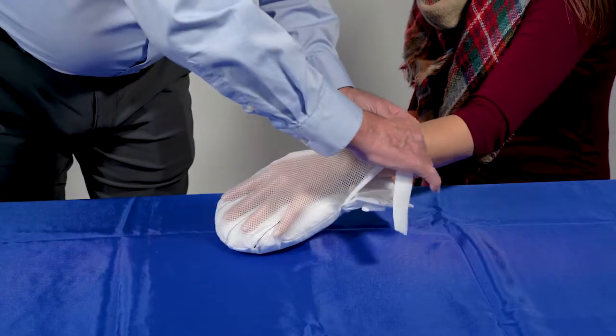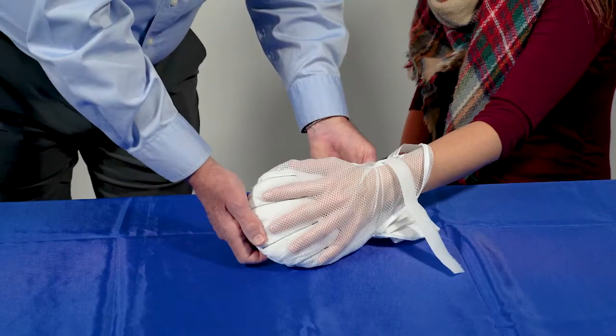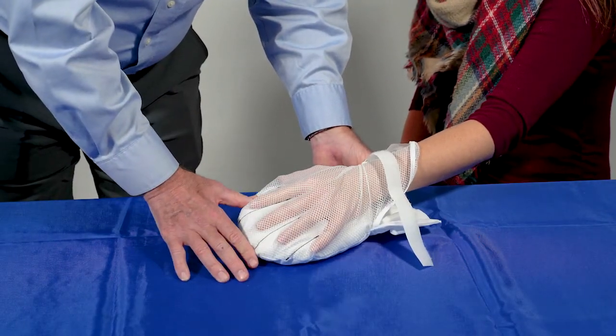Insert patient's hand inside the mitt palm down. Separate the patient's fingers so that each finger fits into its own slot.